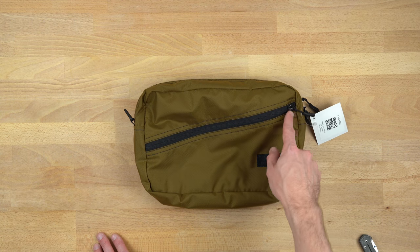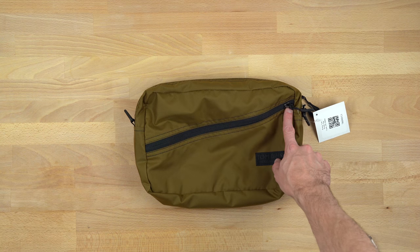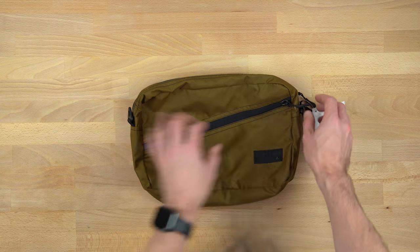First of all, they don't have these metal zips anymore. I think this is pretty standard — this is the way it is on the new Shadow Guide as well. You can tell that the zipper tracks are just a little bit different.